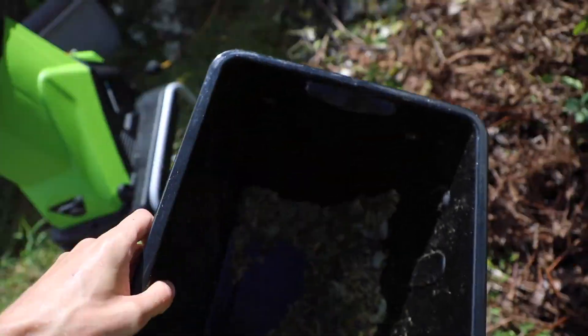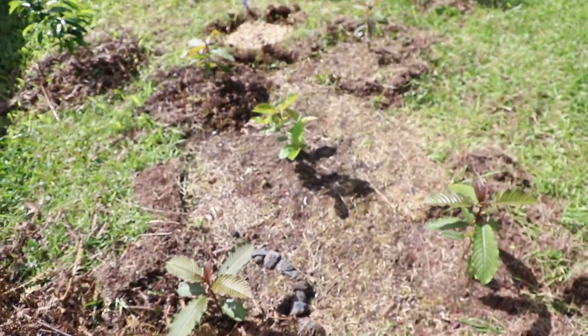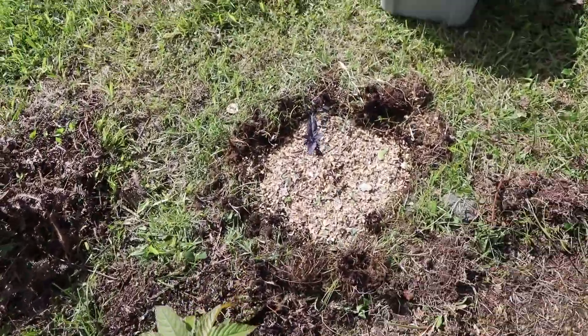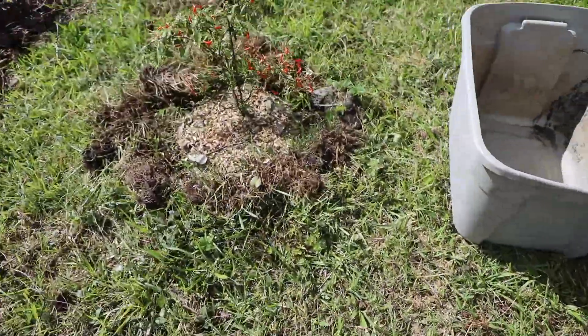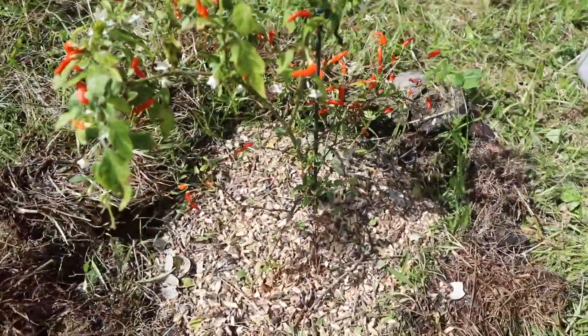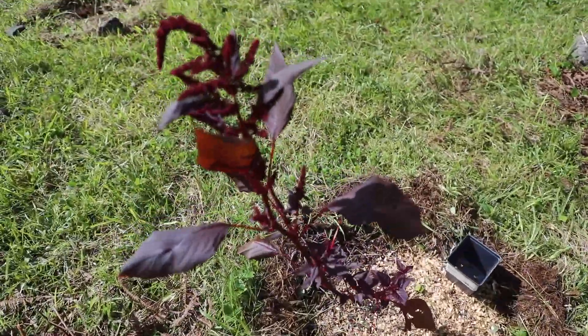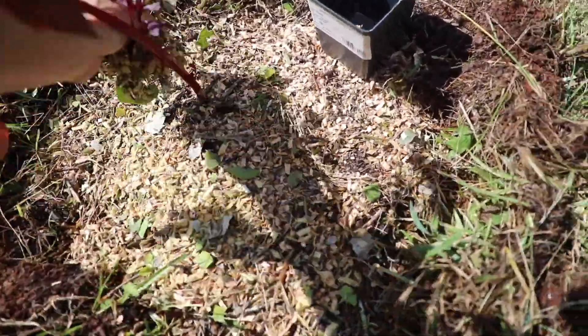I'm pretty happy with it. Let's apply it to the plants — we have all these beautiful plants over here that need mulching. We did this blue African basil and this Cinco de Mayo chili pepper over here, as well as this purple amaranth. We could probably use a little bit more — just add it over.